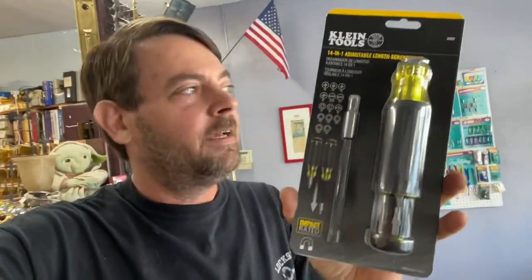What's up y'all, so we have another tool day — new tool day! Today we've got just a bigger version of the same kind of tool I've already reviewed about a month ago. I'll put the link up in the corner. We talked about the Klein adjustable length stubby, and while I was at the big orange store today I noticed the 14-in-1 adjustable length screwdriver. They have the big brother out — it said 'new' on the shelf, so I'm assuming it's brand new at least to Home Depot.